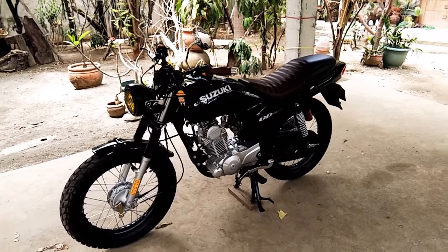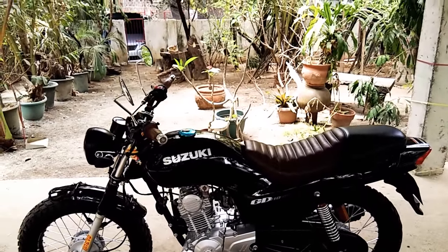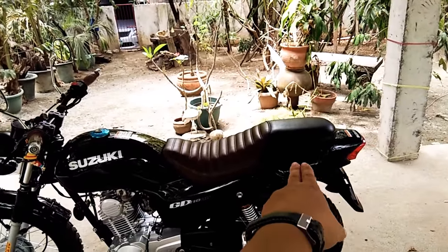Also the design feel to it — it kind of has the ATIS vibe and it resembles the Suzuki Bandit. What made me say that is the tail end here.